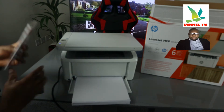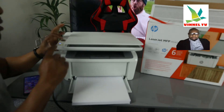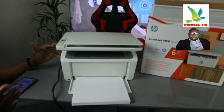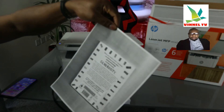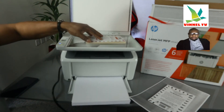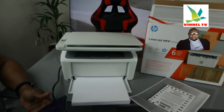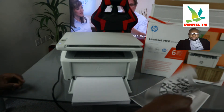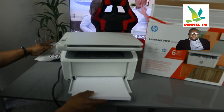To copy a document, you can see the document right here. Press copy — you can see it's very smooth and fast. The document is copied very smoothly and quickly. Press copy again — very quick.